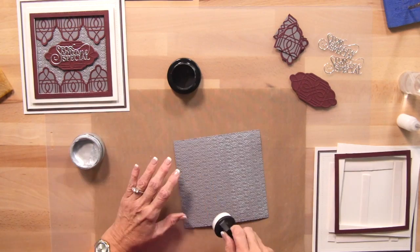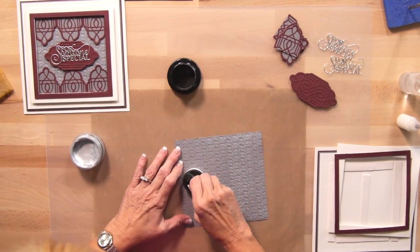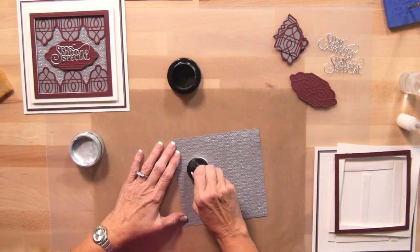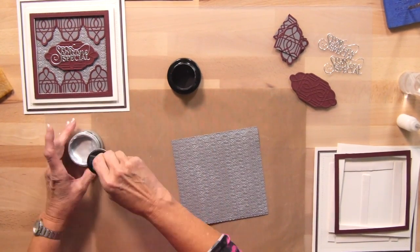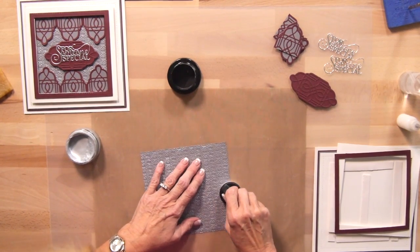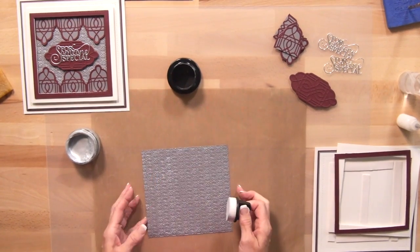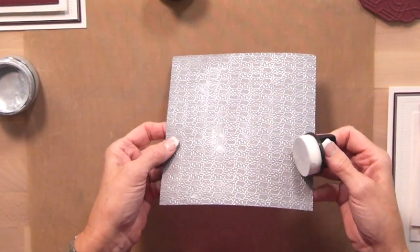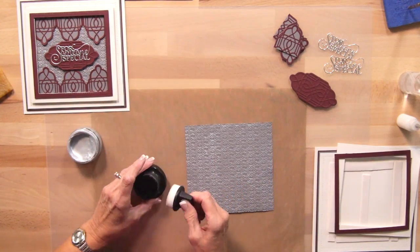Just a little bit more on this last section here — the edges probably won't show but I want to do the whole thing. And you can see you've got just a lovely metallic look coming off of that. It's very subtle since we're doing kind of a tone on tone.